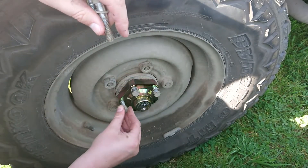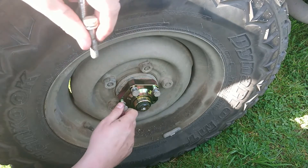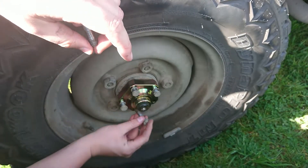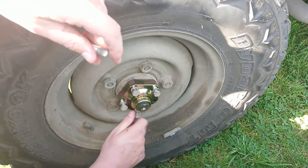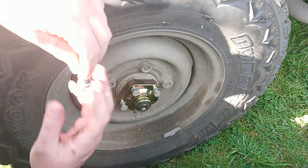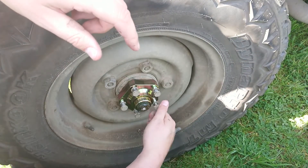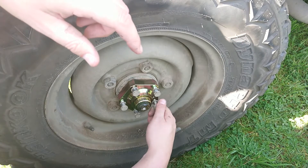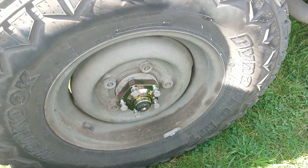Now a mate of mine the other day was telling me that there's a difference between class 8 and grade 8.8 - actually different grades, like tensile bolts. Now grade 8.8 as far as I know is the bare minimum required for these kinds of applications, like towing and dry flanges and stuff.